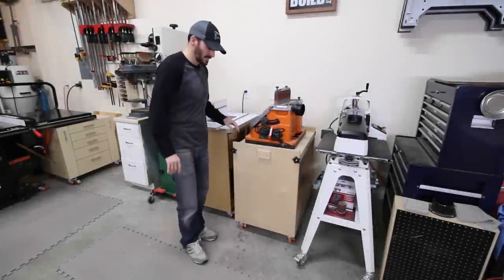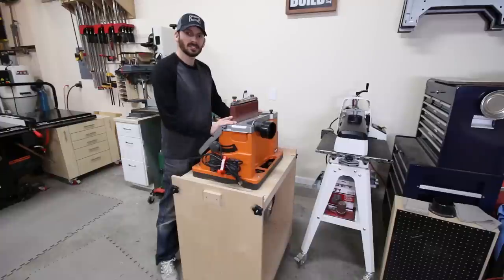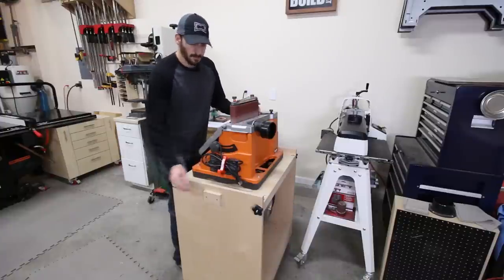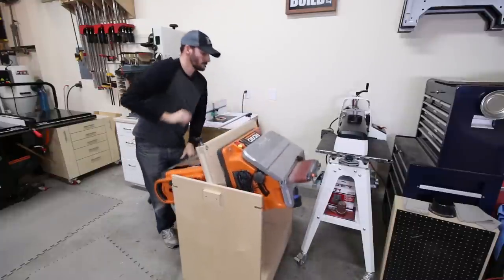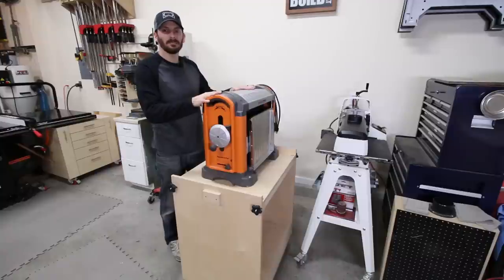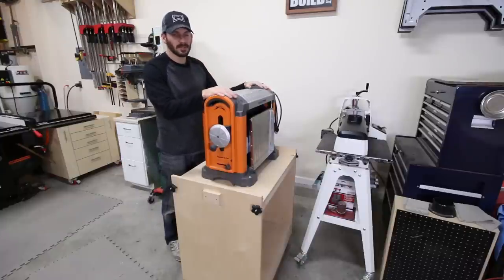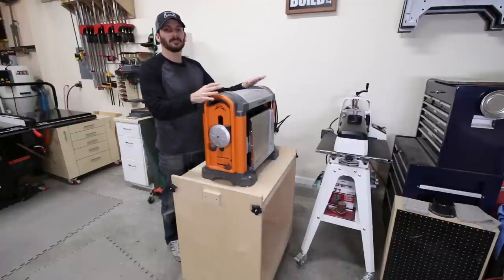Most of you know my flip top tool stand — on top I have my Ridgid oscillating spindle sander, which is great for curves. Flip it over and I've got my Ridgid 13-inch lunchbox benchtop planer, which is still working great. The flip top tool stand is a great space-saving solution — plans are available in the description if you're interested.